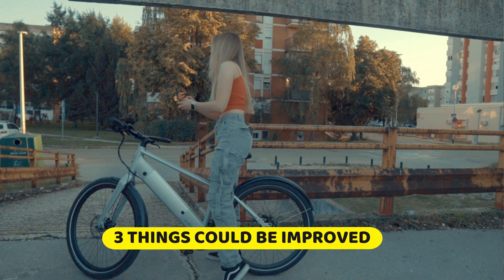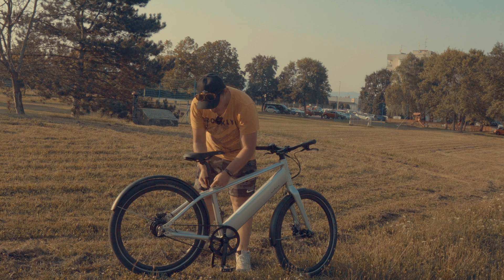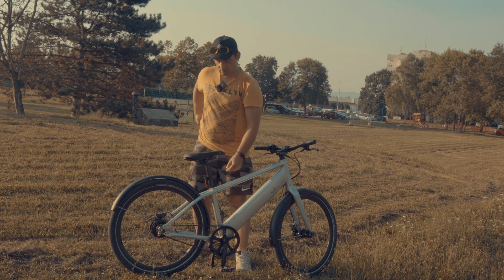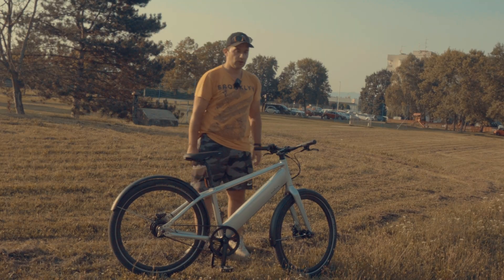There are three things that can be improved on this bike: pedal clearance, the small seat locking which uses a bolt — I think there should be a quick-release here — and the seat is not comfortable. That's all.